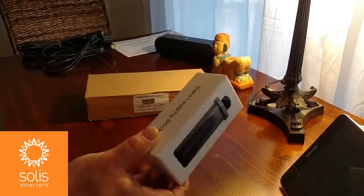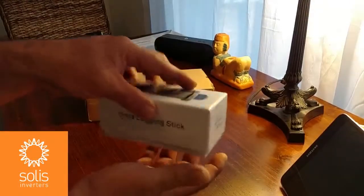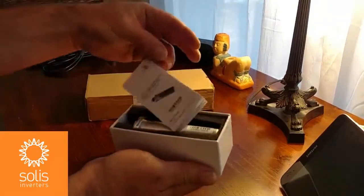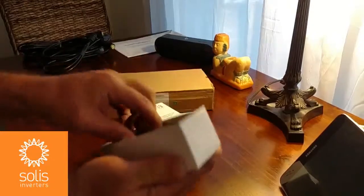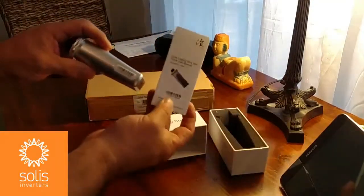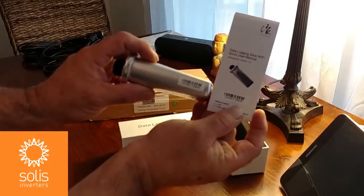Let's unbox this Wi-Fi stick. Here on the bottom you have the serial number, and on the inside we have a set of instructions with a serial number sticker that should match the actual sticker on the Wi-Fi stick itself. There we go — 845, 845.